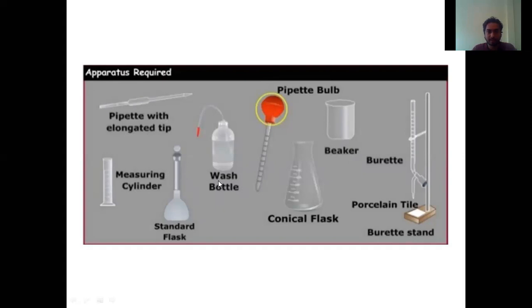Next is the standard flask. Next is this wash bottle. Most of the time we are not going to use the basin for that purpose, so we use this wash bottle — we take water from it. Inside this bottle we are going to place distilled water. Distilled water is either called distilled water, de-ionized water, or pure water. Distilled water is totally neutral water. We use it to clean the apparatus so we don't introduce any other chemicals. If you use tap water, the minerals present in tap water may affect the readings. So we always use distilled water for cleaning the apparatus.